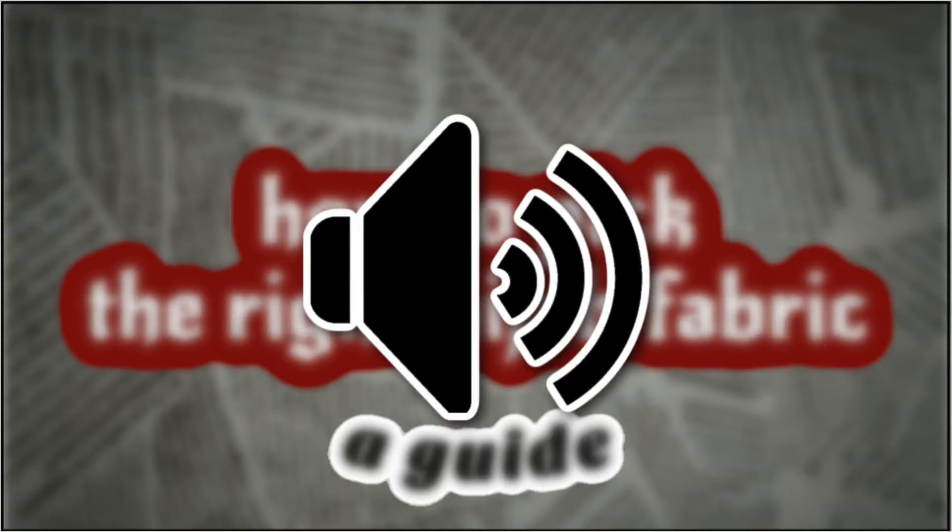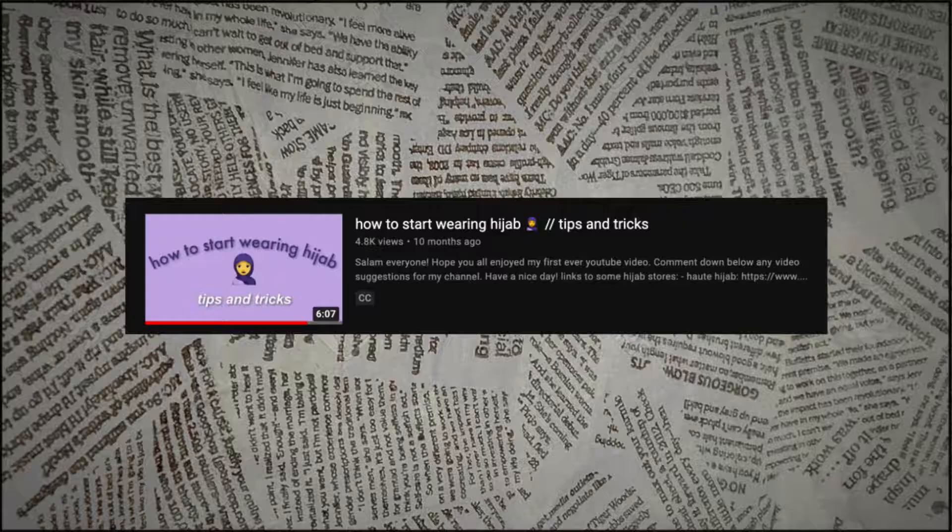Asalaamu Alaikum everybody, I'm back with another video. I'm sorry for not posting, but I finally got this video up. Today it's going to be about how to pick the right hijab fabric for you. In the last video I made, I mentioned that you should know what kind of fabrics there are before you buy, so this is what this video is for.